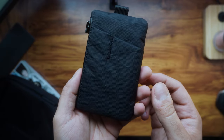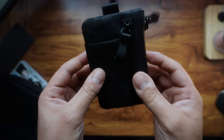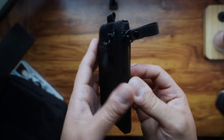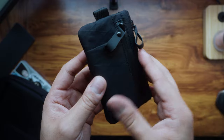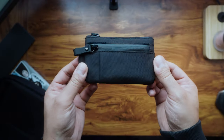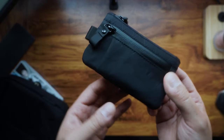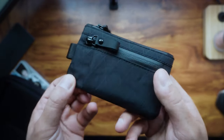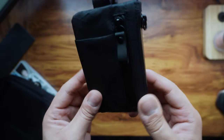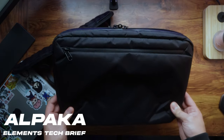It literally sits in my back pocket or jacket pocket without any issues and doesn't feel bulky. That's my key thing about this Zip Pouch Pro that I've loved. I've been using it with no issues whatsoever. All in all, I totally recommend the Zip Pouch Pro — it's practical, sturdy, and stylish.